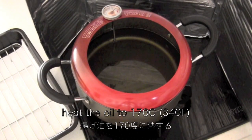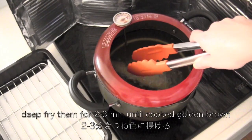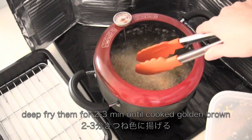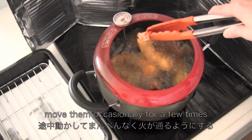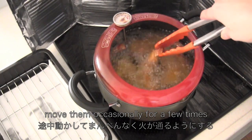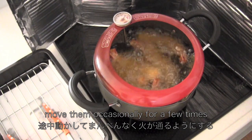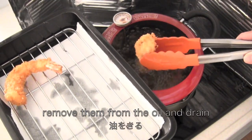Now heat the oil for deep frying. Deep fry them for 2 to 3 minutes until cooked golden brown. Move them occasionally a few times to cook them evenly. When they are done, remove from the oil and drain.